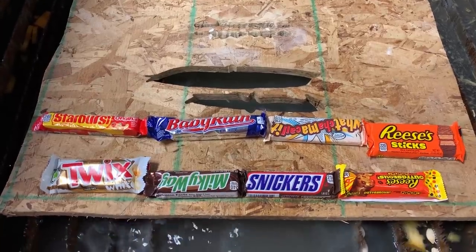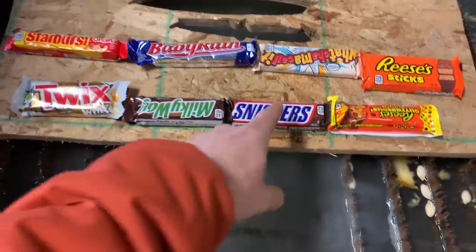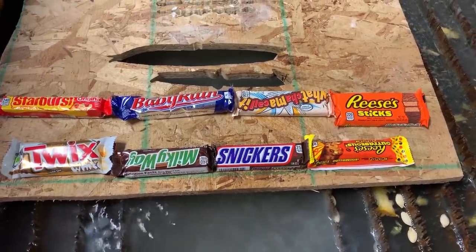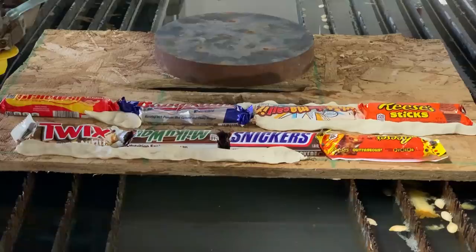The last Halloween themed thing is we're just going to cut a bunch of candy bars in half, because you never get a good cross section of like a Snickers or a Milky Way — when you bite it you smash it down. I want to see what a true cross section looks like, and how they layer it in there. There's a good chance this is not going to work and we're just going to push them all off, but here we go.